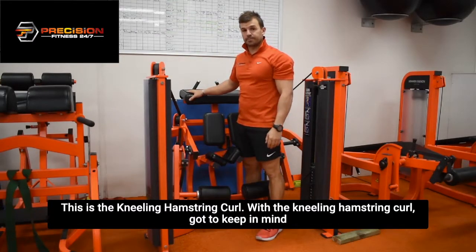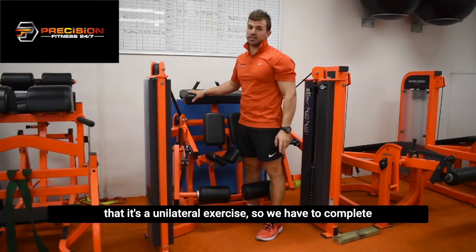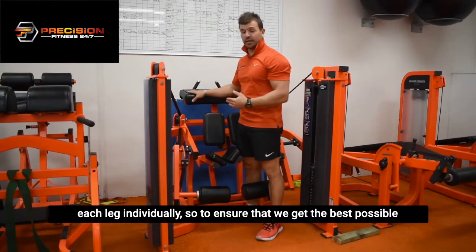This is the kneeling hamstring curl. With the kneeling hamstring curl, we've got to keep in mind that it's a unilateral exercise, so we have to complete each leg individually.